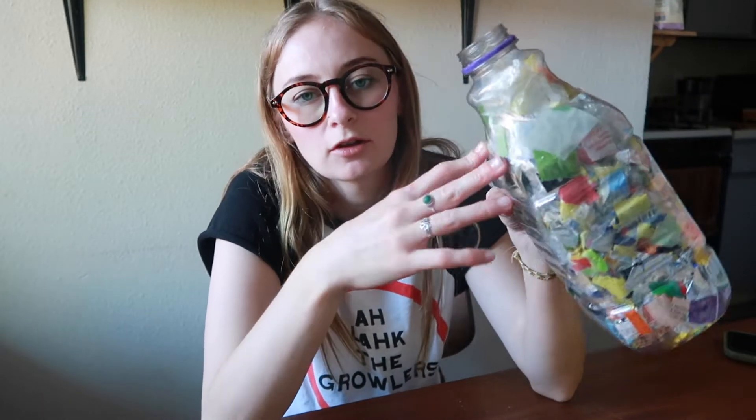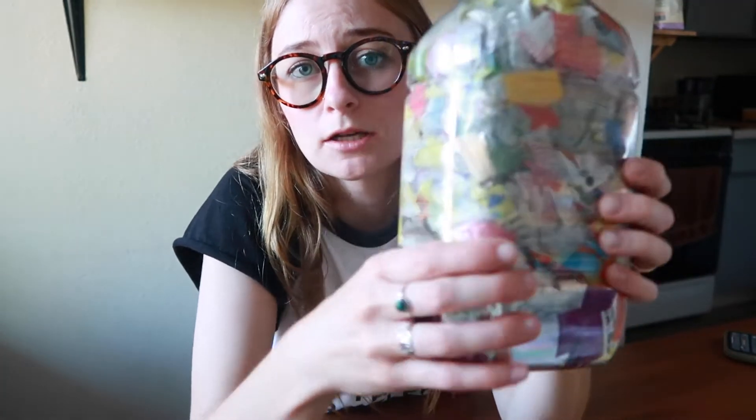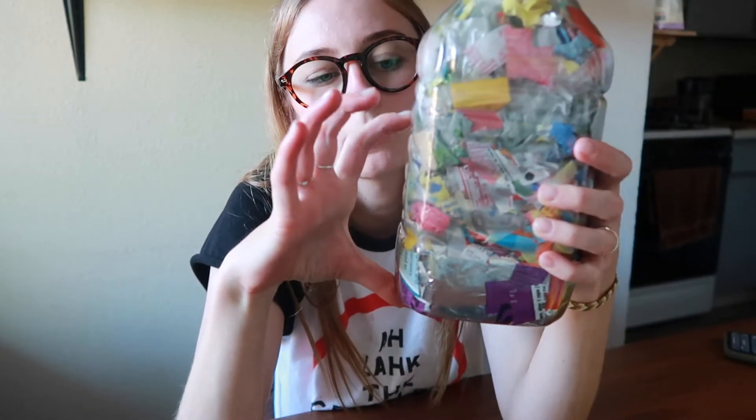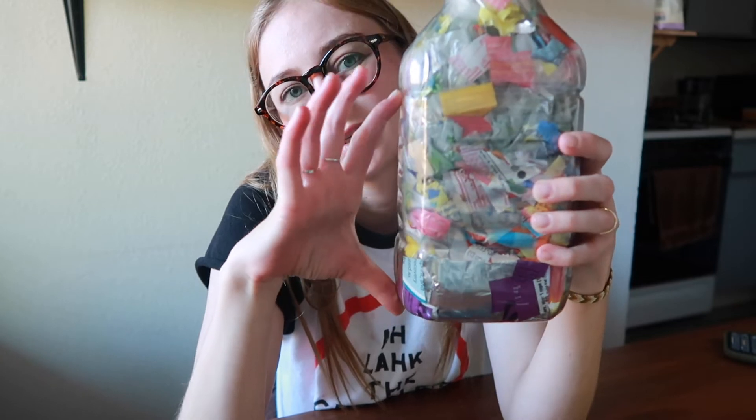I stuffed all the plastic in, and I even added a grocery bag I found under the sink and a dry cleaning bag I had from some work clothes in the closet. Still not full. It's much more sturdy on the bottom now — before it was just sturdy at the very base, but now it's packed up to about here. I still have more to go.